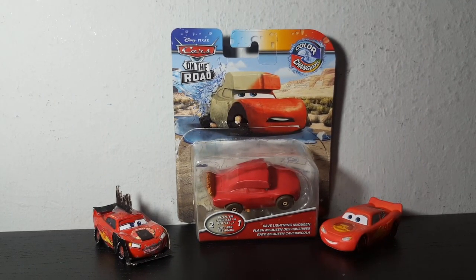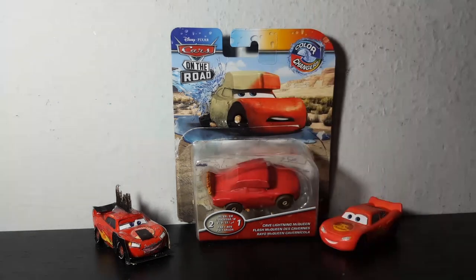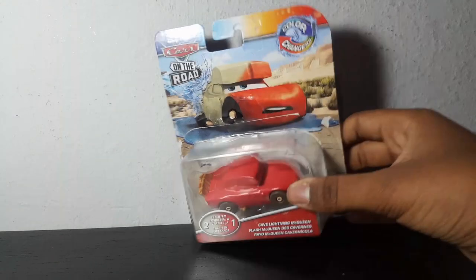Hello everybody, how are you doing? This is Tanner, and today we're going to be doing an individual review of the Color Changers Cave Lightning McQueen. I picked this guy up on March 25th, which was actually my birthday, and I did review him on March 26th. But I decided to do an individual review, just like with my other cars. Anyway, let's move these two to the side and get to looking at the packaging.